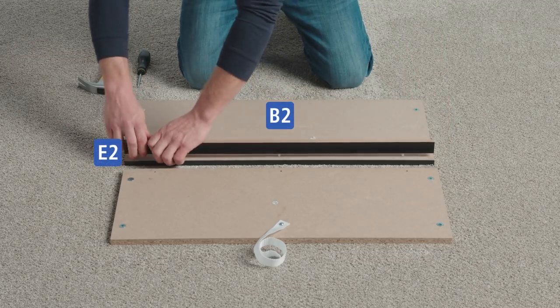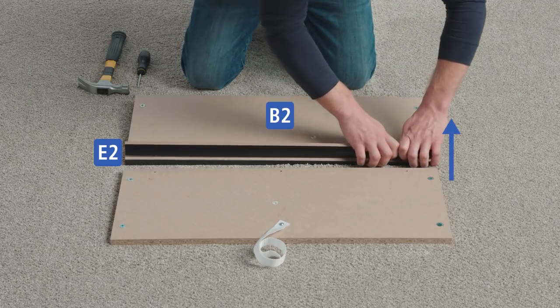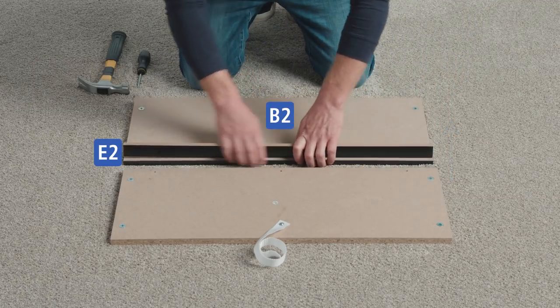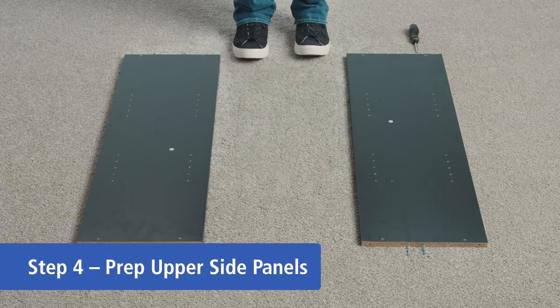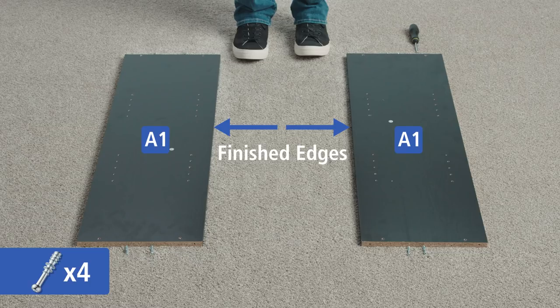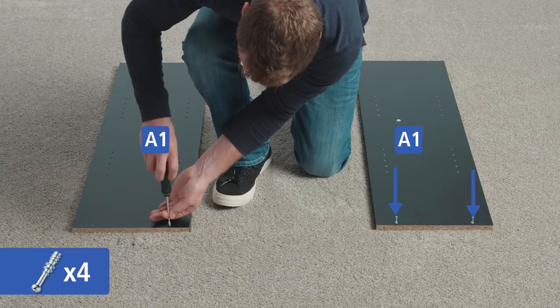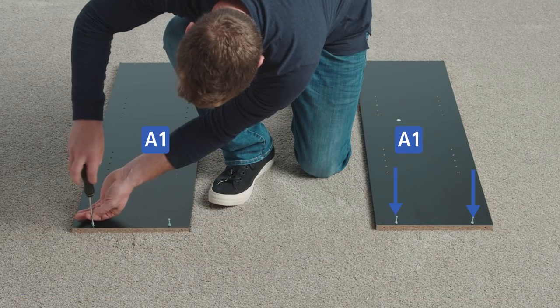Finally, connect parts E2 and B2, making sure the unfinished side faces into the shelf. Lay out both part A1s with the holes facing up and the finished edges facing inward. Screw two cam bolts into the holes at the end of the first panel and repeat these actions for the other panel.